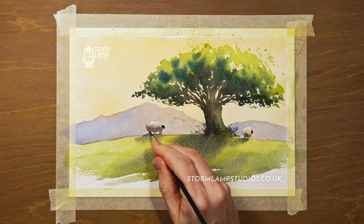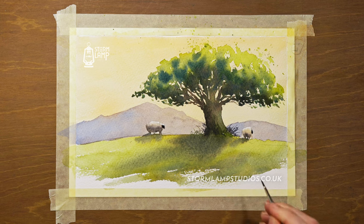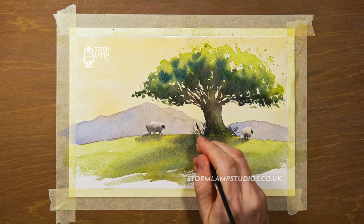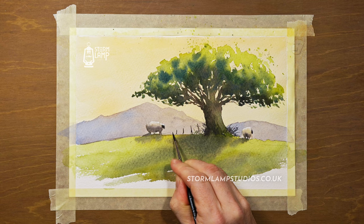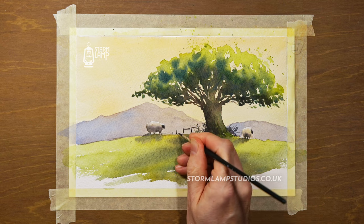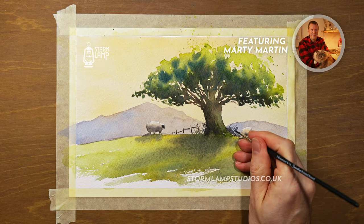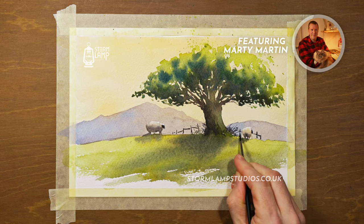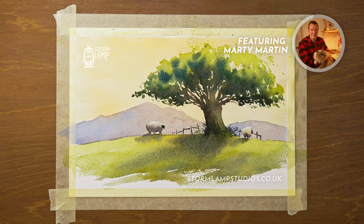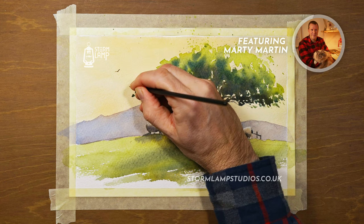This is my favourite part of the painting, just when you start dropping in the detail. I've often said that sometimes it only takes 10 minutes to turn a painting into something that's really decent. It's just these sweet touches that really help bring it alive. And there's some wee birds, just to add a wee bit of life to the thing.